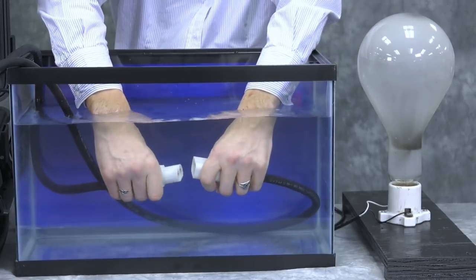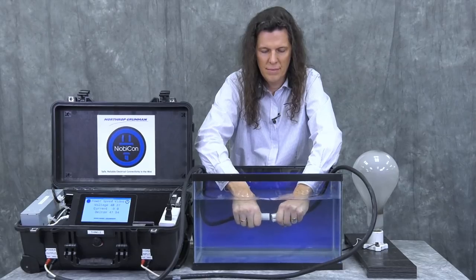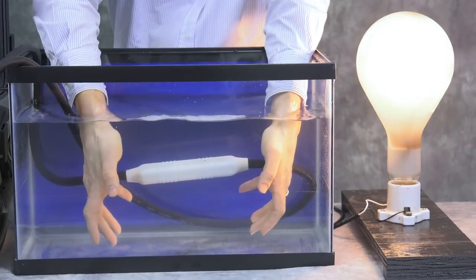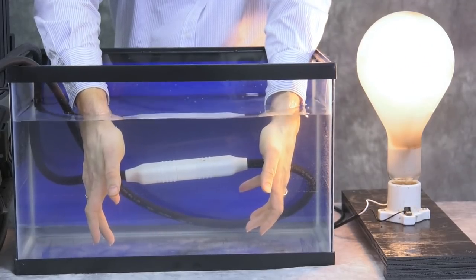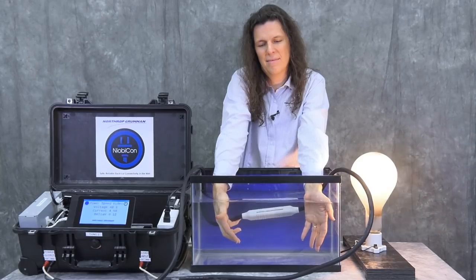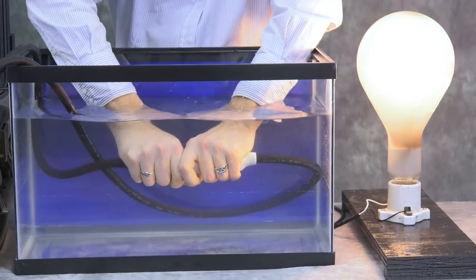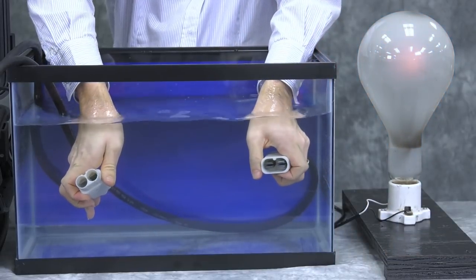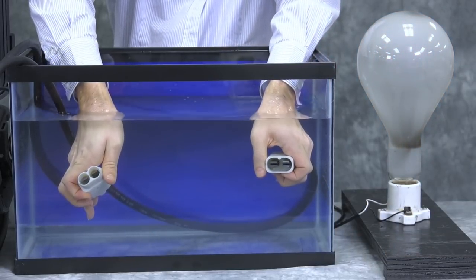When the other half of the connector is mated to it, the contacts scrape against each other. That scrapes off the insulating film, and once the insulating film is removed, you get direct metal-to-metal contact, and the current can flow through the connector unimpeded with very little resistance. Then when you disconnect the connector and pull it back apart again, the film instantly reforms.